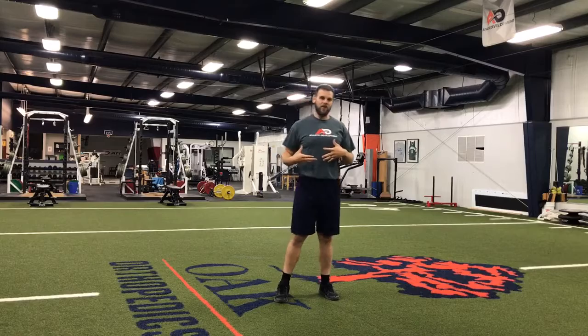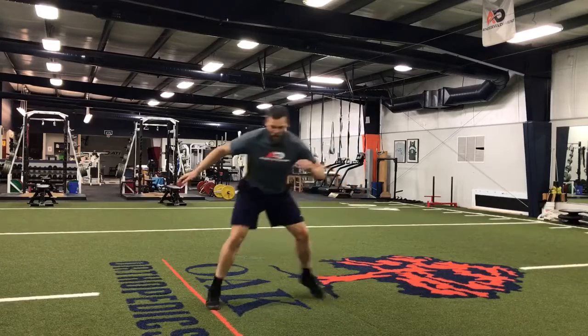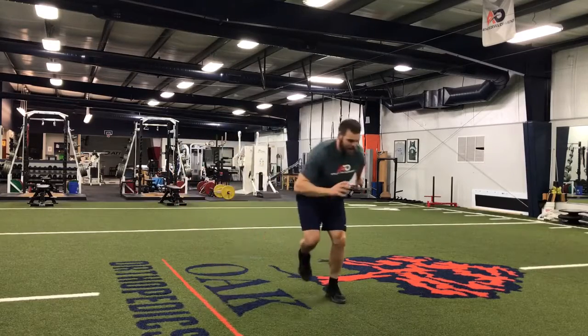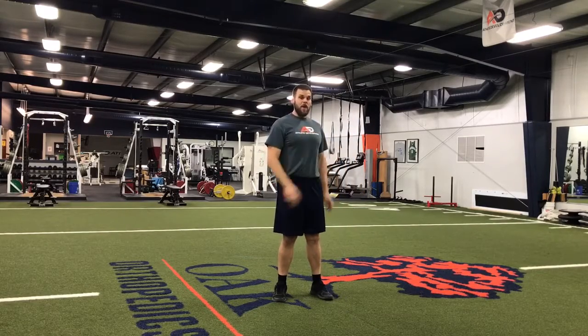Another one is just a lateral bound stick. We start with our feet together. If I'm going to my right, I pick up my right foot, push off, and then I stick. I couldn't control that one well, but that's okay. Then I go to the other side and I stick. We're working on stopping strength — stabilizing our ability to land better.